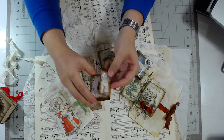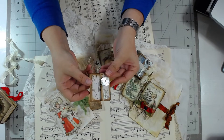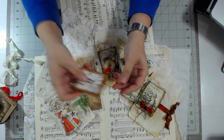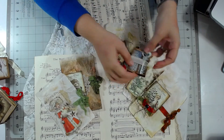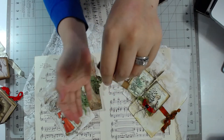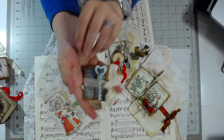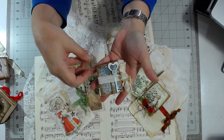I thought these would be cute as to-and-from tags on top of gifts. Here's another one — this one just has a key on it. Same little thing, but aren't they adorable? You can do the to-and-from and put them on your gift as a tag. That's kind of what I was going for on those.